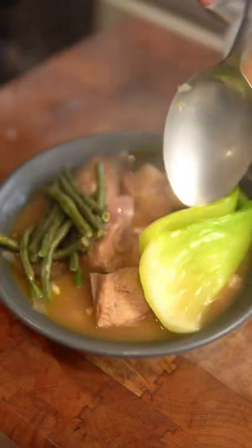I never knew how much I missed home cooking until I left for college. This was one of the dishes that my mom used to make that would bring me back to my childhood.